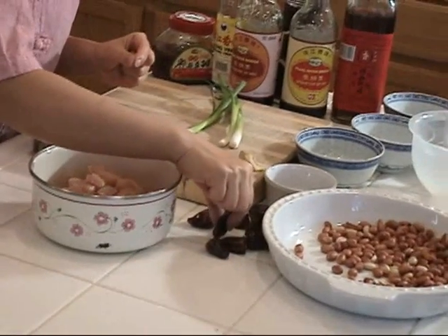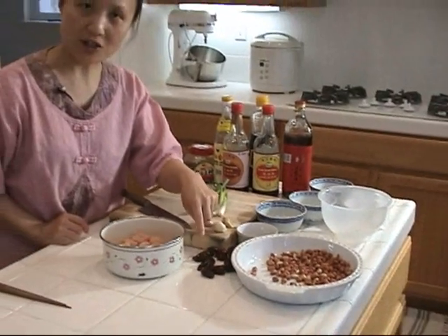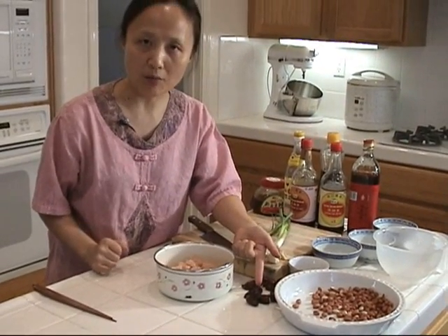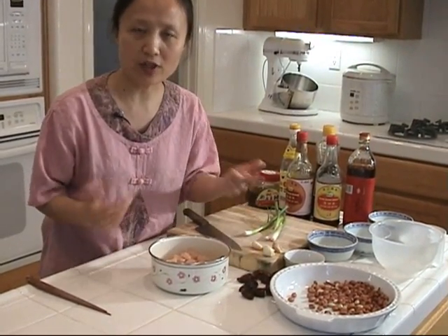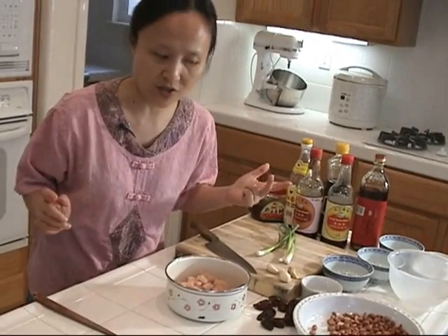This dried chili, during the cooking, will release a really good aroma. We cook it until it's brown, but not black — it will release really good aroma. It's different from fresh chili or other chili sauce. It's different.